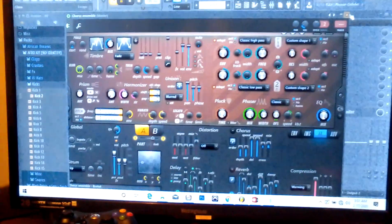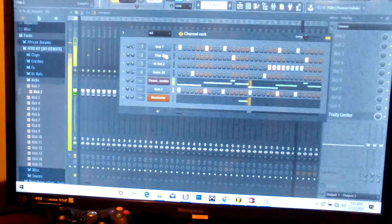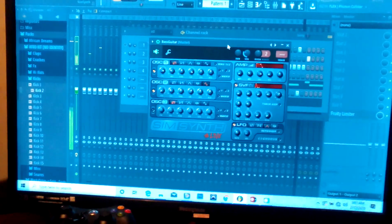Yeah, so just strictly stock plugins, as you can see.